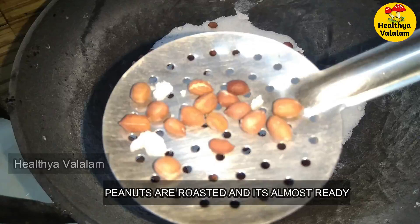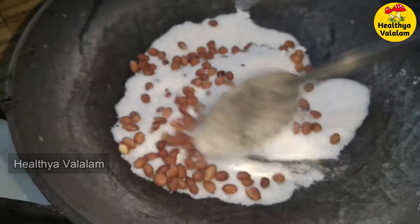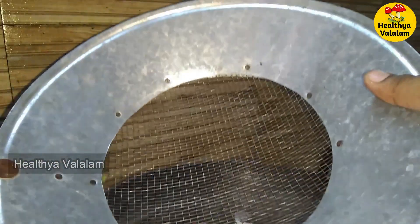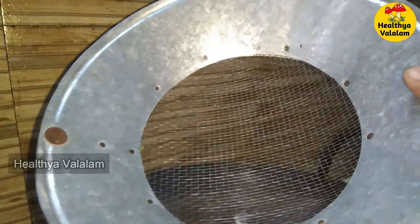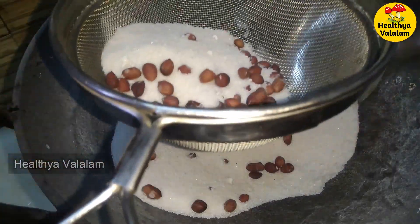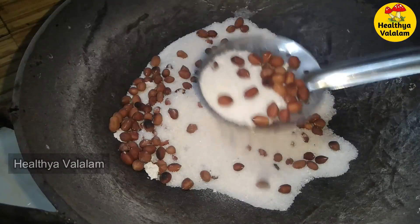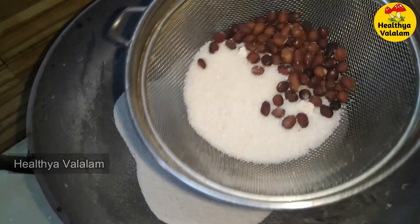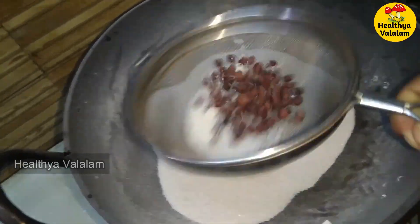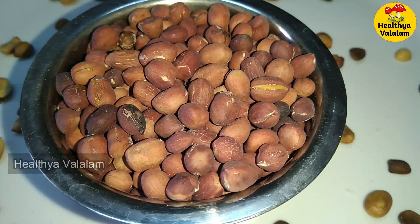Now add salt in the pan. This is the correct stage. It will take a smooth layer of salt. Salted peanuts — fry for 5 minutes.